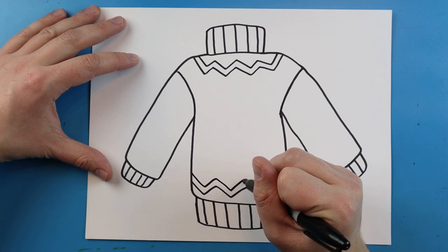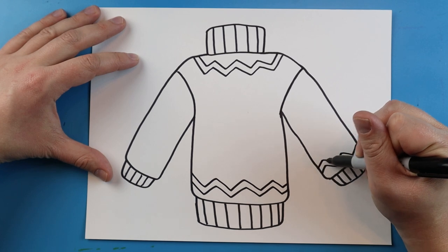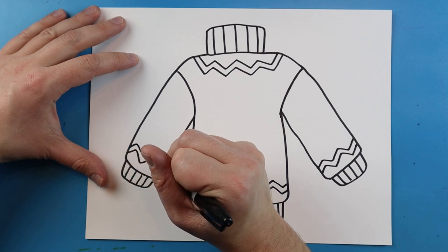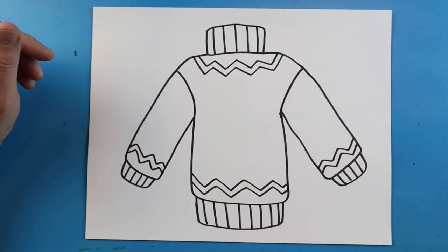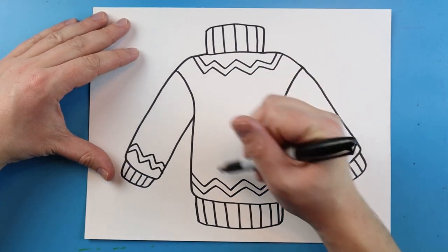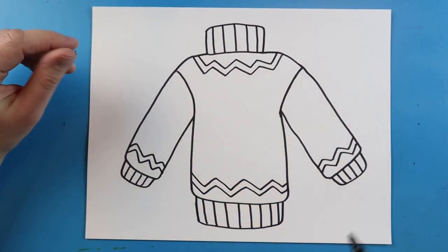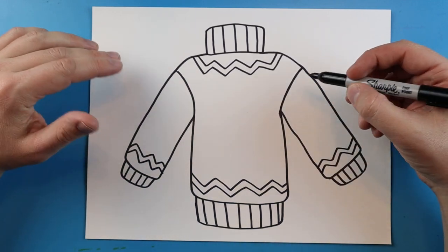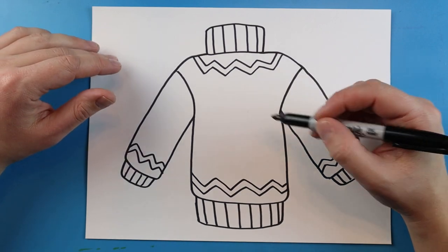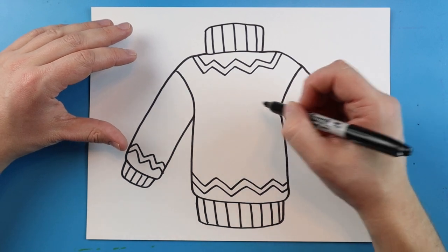I'll do a zigzag on the top and bottom, and then I also want to add this onto the sleeves. You do not have to do a zigzag — you can do wavy lines, broken lines, or shapes, whatever you want. Ugly Christmas sweaters always have a picture of something Christmassy on them. You can draw whatever you want; if you're not sure, you can go to Artland and find the Christmas playlist for ideas. I'm just going to draw something quick to make this Christmassy.